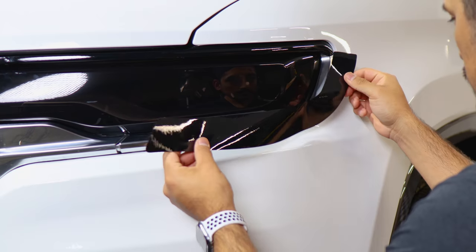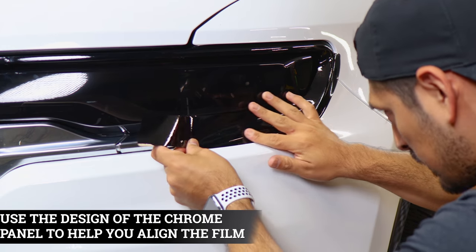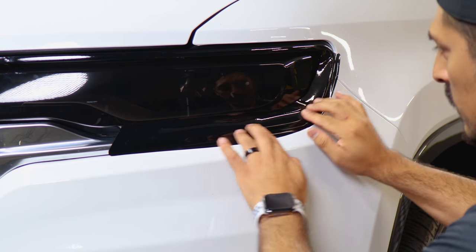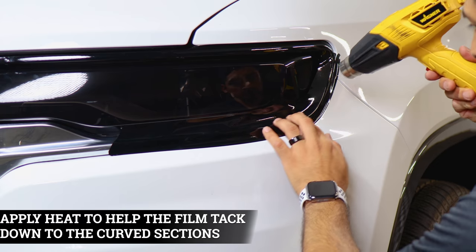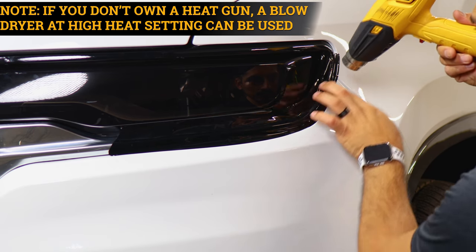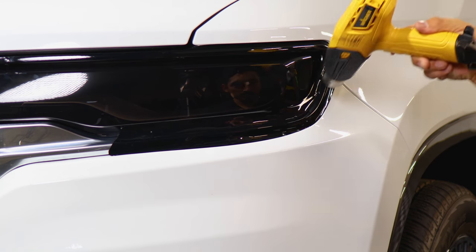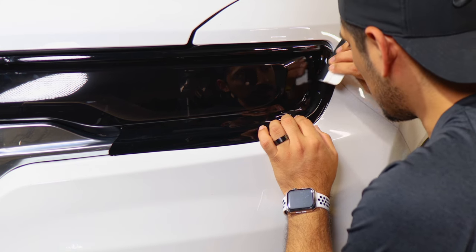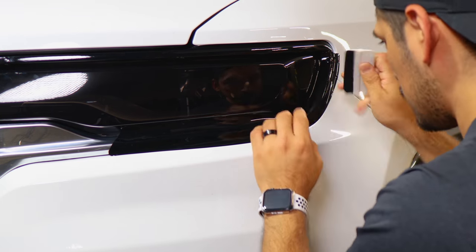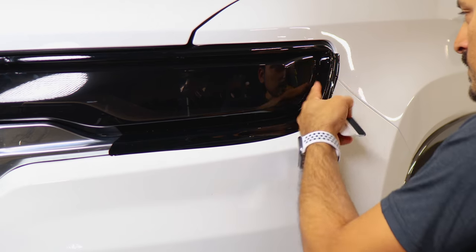For the curve piece, align it where you left off and make sure you're covering the chrome — it should sit right there, following the design up to the edge. If you need to readjust, you can — just be careful. Place the film down and apply a good amount of heat to release the tension, then slowly help it form around the curve. Use your squeegee as well — let the film cool down, then squeegee to tack it down and work your way across the rest of the panel. Then trim off the extra material.